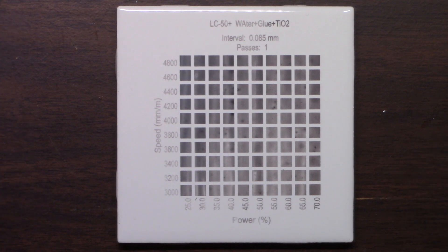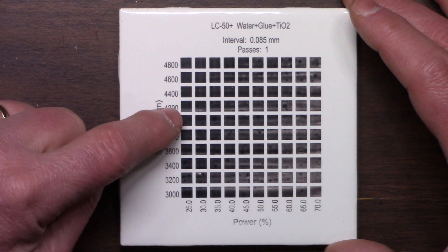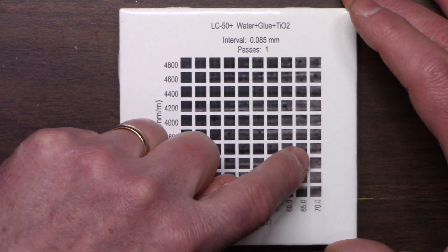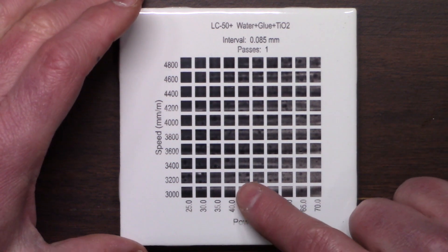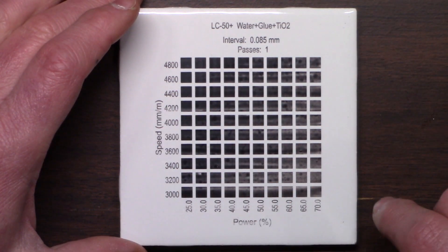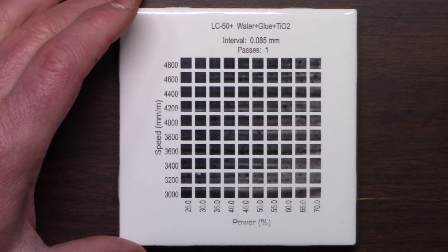So, more ratios. What I decided to do was try a little more titanium dioxide. So what we have here is two parts titanium dioxide, four parts water, and one part glue. Over here these look really nice, but over here you can see that it's not getting distributed very evenly. And that's my concern — I want the whole thing to be consistent. These speeds and feeds should have all turned out fairly black, so that tells me that I'm not getting good distribution.